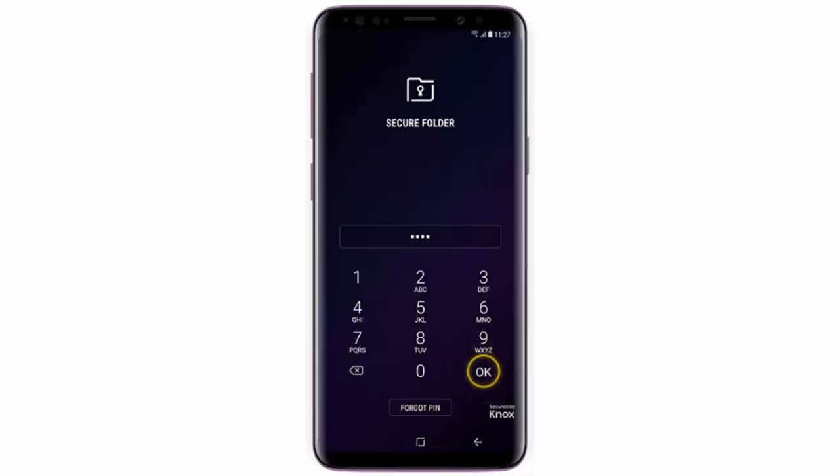Hi! In this video I will show you how to use the secure folder on your Samsung Galaxy S9.